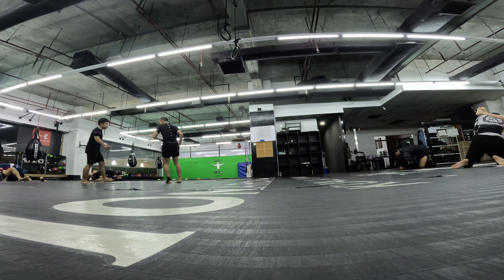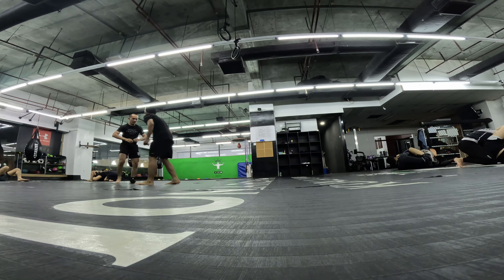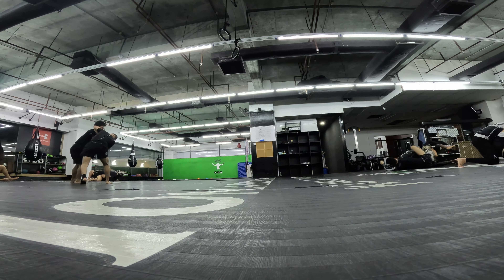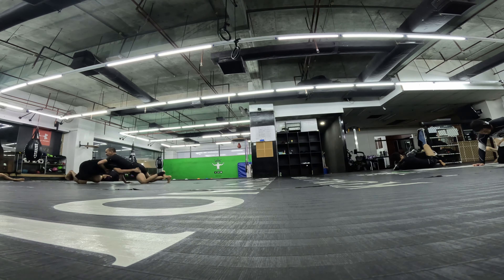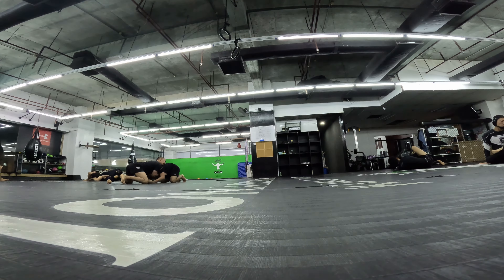The closed guard is probably one of the toughest positions for me. She might have a triangle but she's angled to the wrong side to finish it. I should have tried to collapse her knees right there to see if I could get by. The rest of the round was cut off.